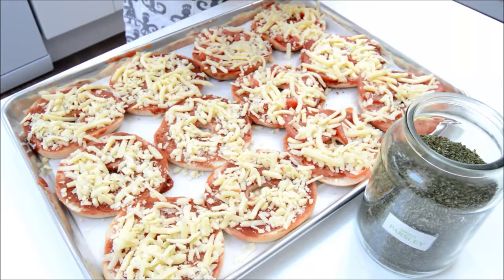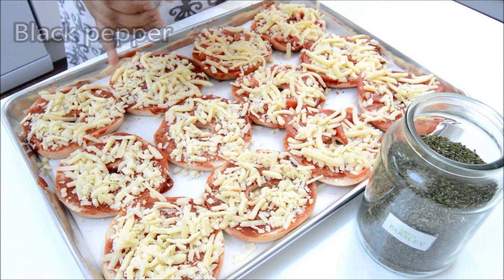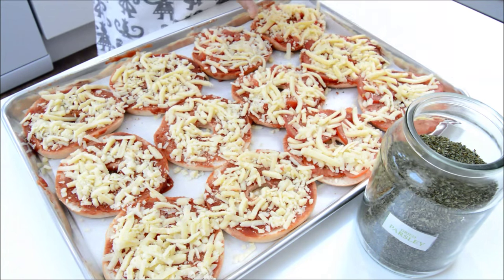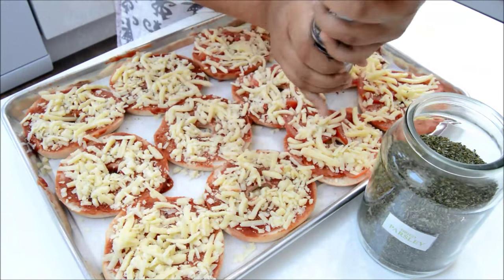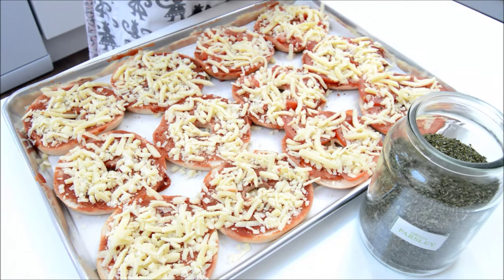And the black pepper. And finally the parsley.